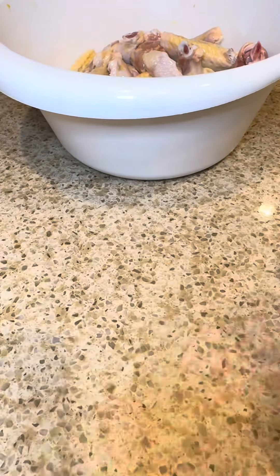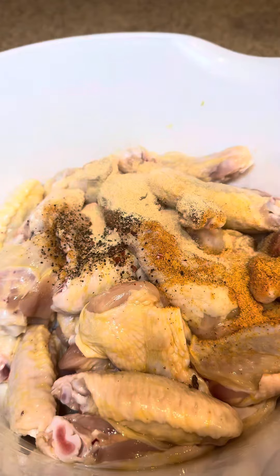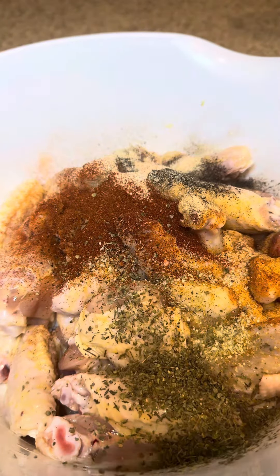We're going to add one tablespoon of each one of these to our chicken. Make sure that you mix it up really good so all of those seasonings get evenly distributed across all of the chicken. Take your time.